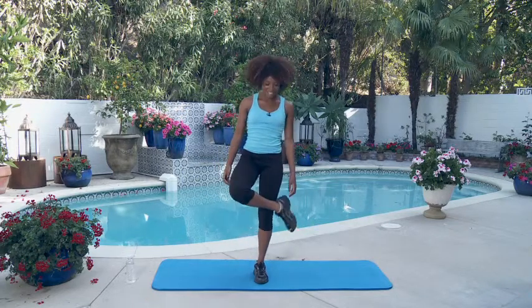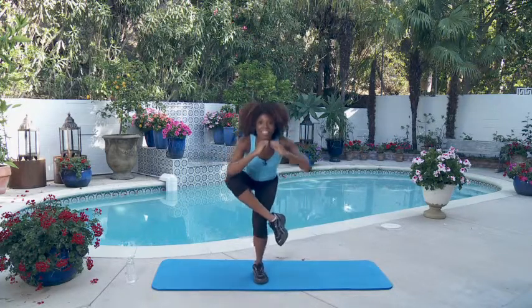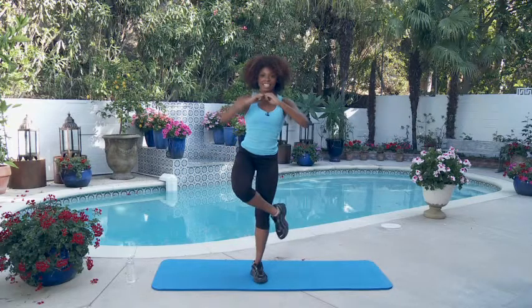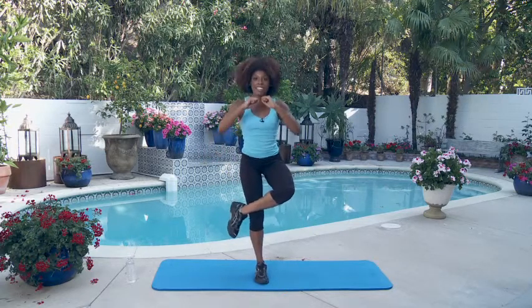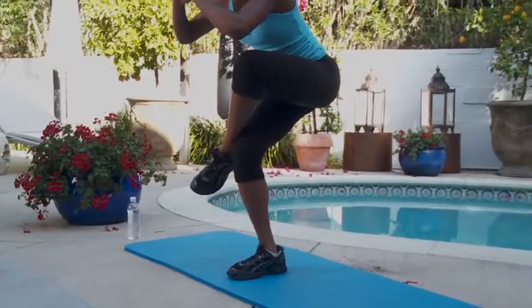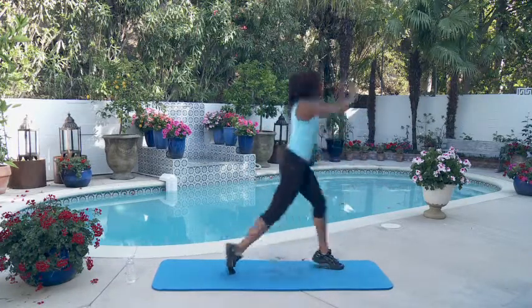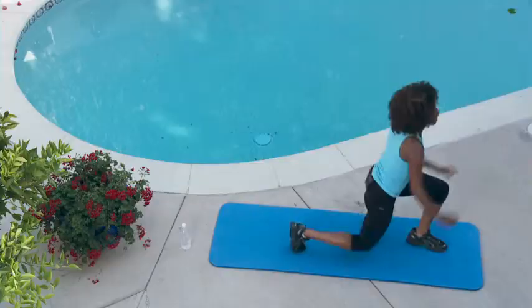Figure four squats, working on our left leg first — let's do it. One, good job — two, three, two more — four, get down low if you can — five. Next leg — bend your left leg, we're working on our right. There you go — one, two, three, four, last one — push through it — five. Now our split squat jumps — get to it. One, two, three, four, last one — five.